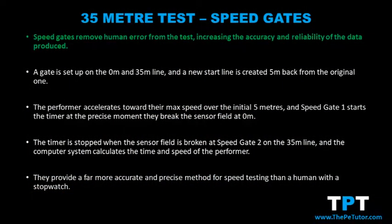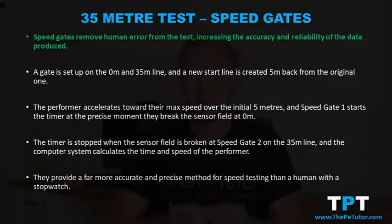To increase the accuracy of the 35 meter sprint test, a performer or assessor could use speed gates instead of a stopwatch. This removes the probability of human error interfering with the accuracy of the results recorded.